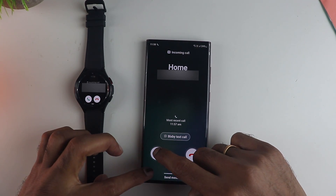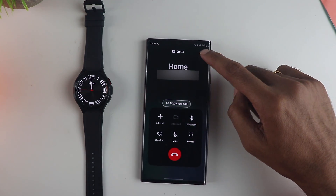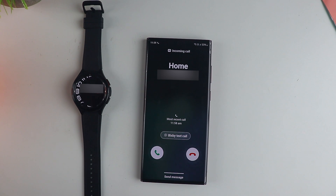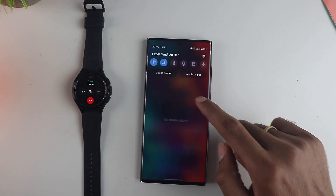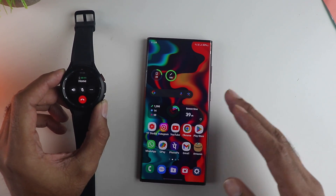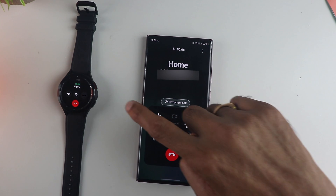If you take a call on the phone, the watch does not show any sign of a call going on — it's not like you can overhear the conversation. Even if you want to switch over to the watch mid-call, it seems that's not possible without a Bluetooth connection. Similarly, if you take a call on the watch, the phone shows no sign of a call, and you cannot switch to the phone mid-call without Bluetooth. However, you can use Bluetooth earphones at this point, and if they are paired, it is possible to switch from the watch to the phone and vice versa in the middle of a call.